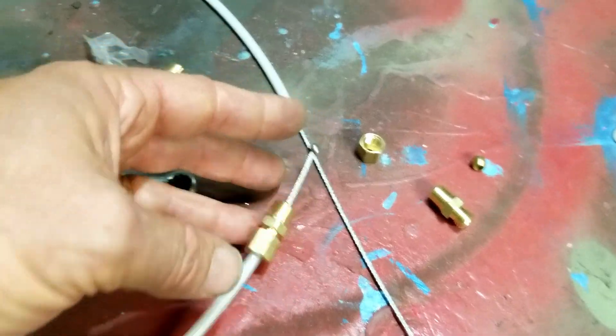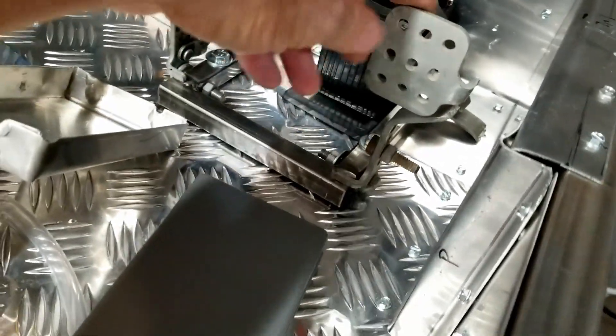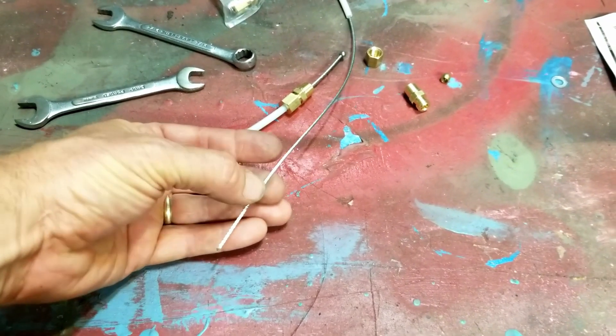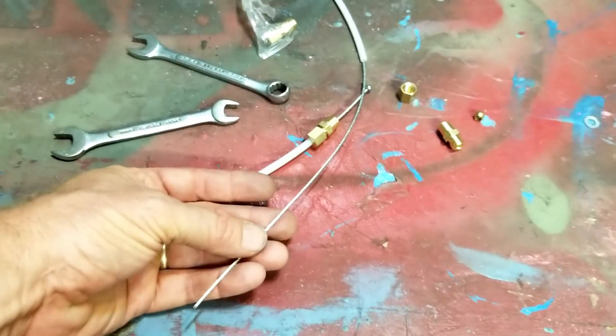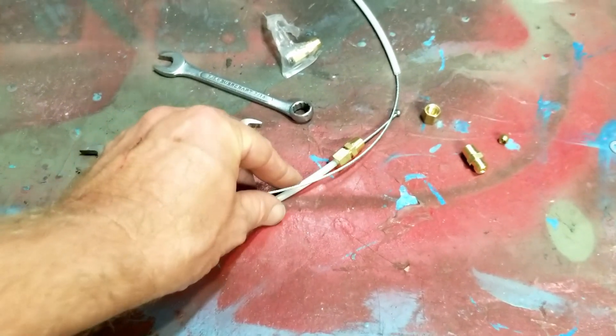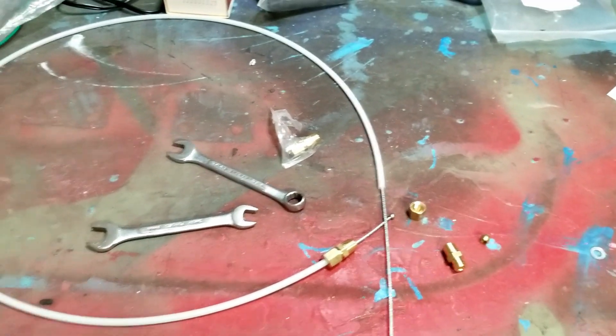I'll have to build a throttle bracket to reach the throttle pedal, which I've done on my other cars — no big deal. This cable is not quite long enough, a little shorter than I wanted, but it will fit. I'll just make a quarter-inch rod to attach it to, so that'll be the next thing to make the throttle functional.